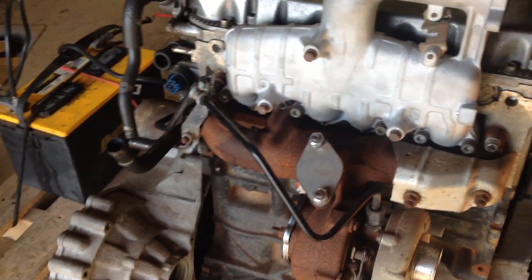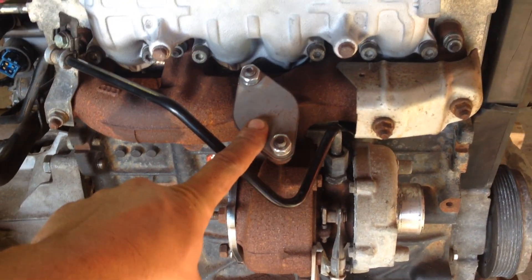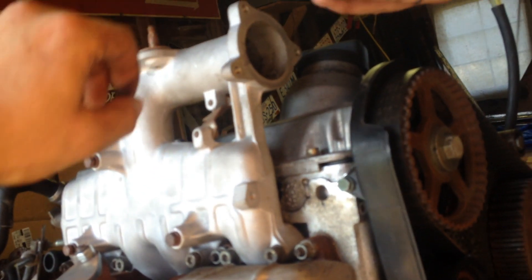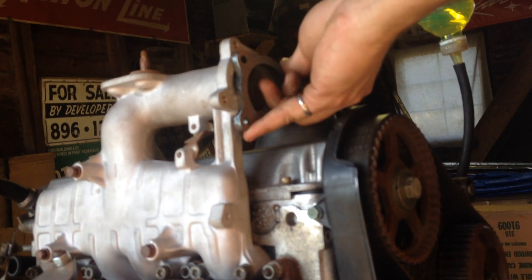A block-off plate was made for the EGR, and a new bracket for the exhaust. The intake bracket is over here — brackets are there. You're just going to run a pipe from there to get the charge pressure from the turbo to the intake.